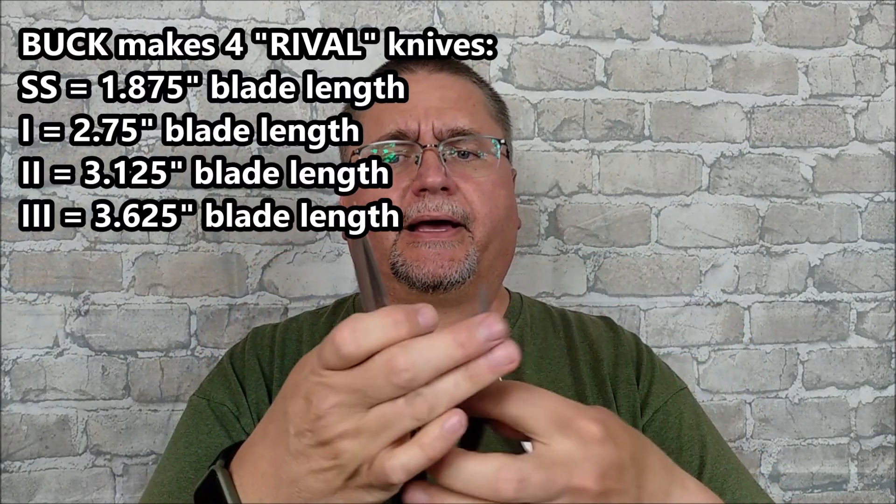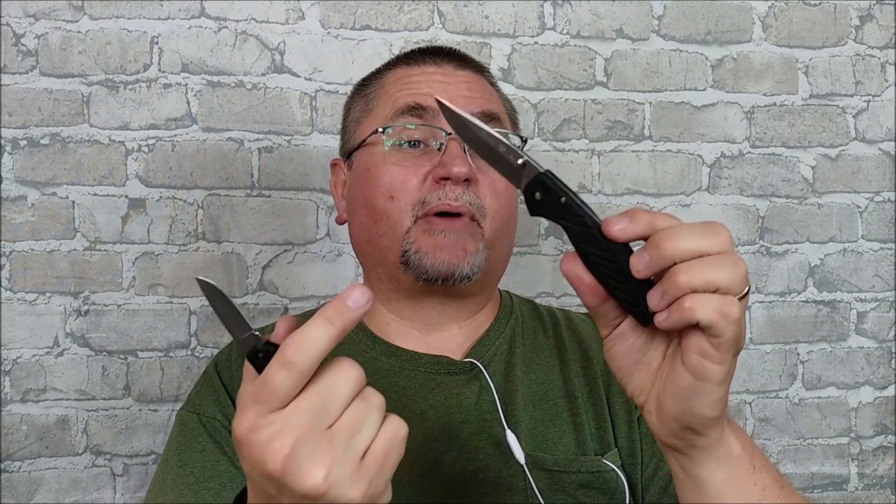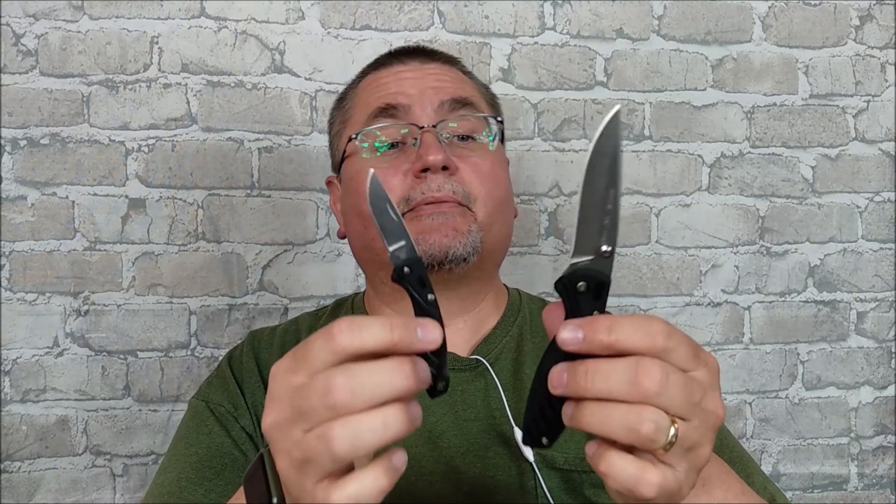These Buck knives have injection-molded nylon handles and Buck's 420HC Boss heat-treated blades. It's good quality steel, hollow grind. By the way, before I get into it, there's even a UK version of this knife with a nail-nick slip joint instead of a back-lock thumb stud, as is the Rival 1 and the Rival 3 — it's just that the UK special has the slip joint. Maybe in Germany they can get the slip joint too, I'm not sure. Let's get to the tabletop and take a look at these knives.